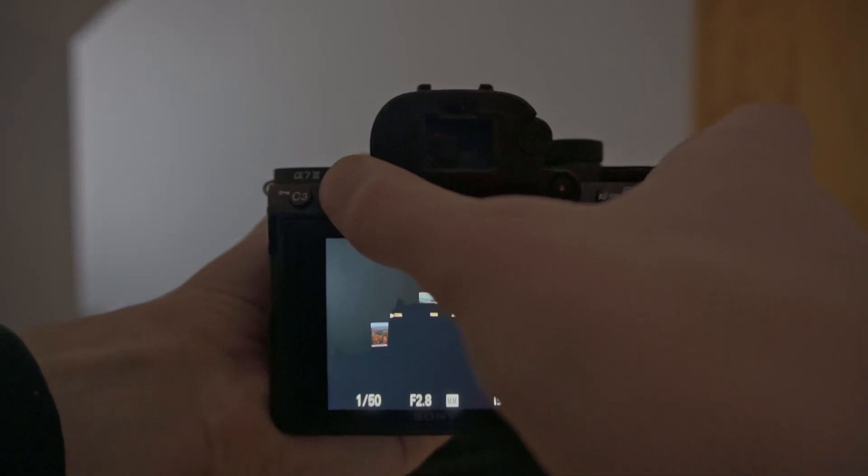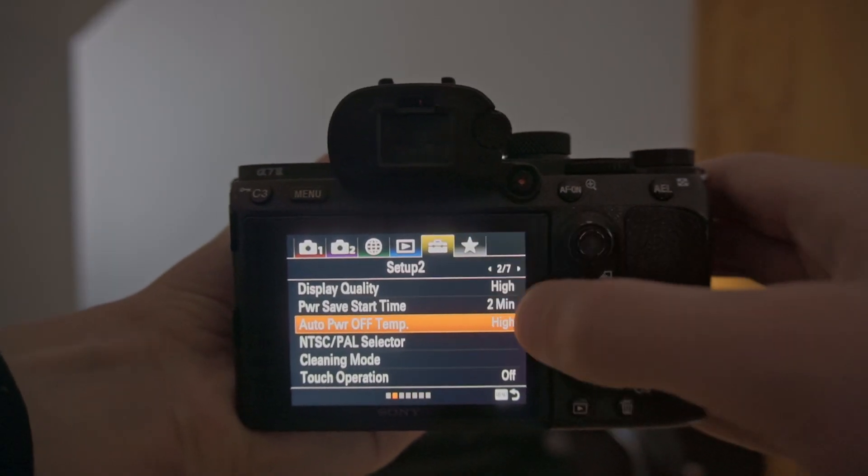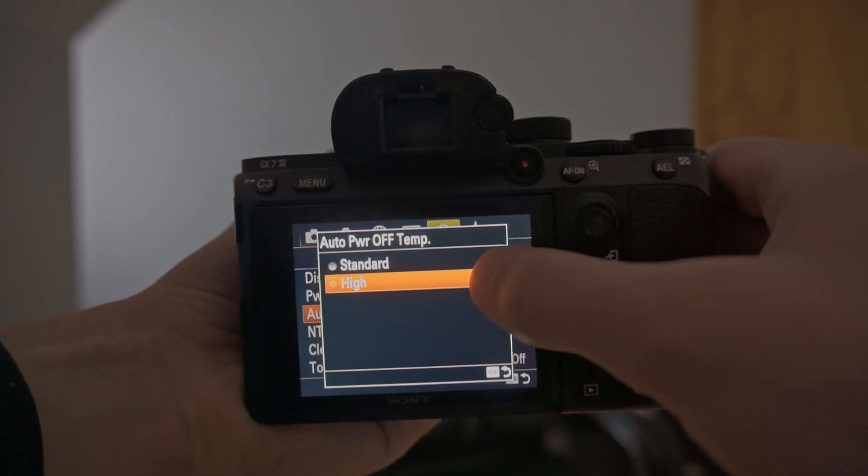The first thing you're going to want to do is hit your menu button, go up to tab 5 — the suitcase icon — page 2, and set your auto power off temperature to High. That's not going to damage your camera or anything, but it is going to let it shoot for a lot longer before it shuts itself off from getting too hot.